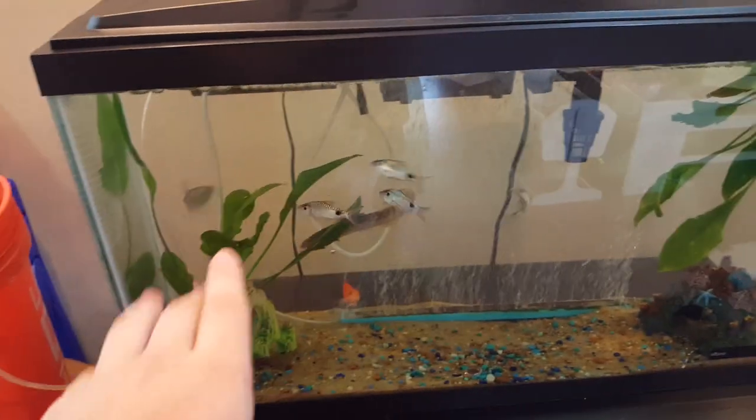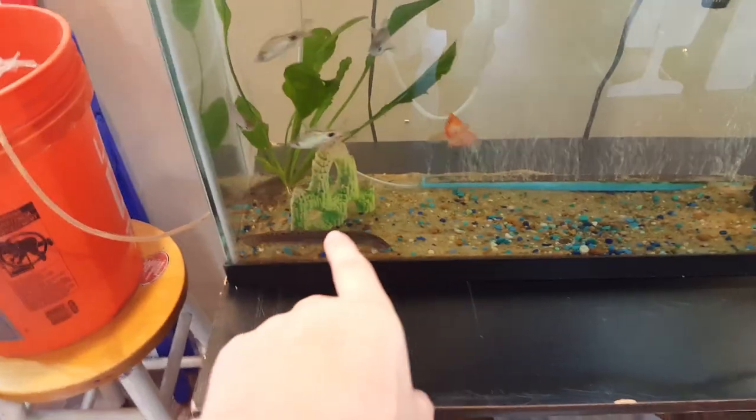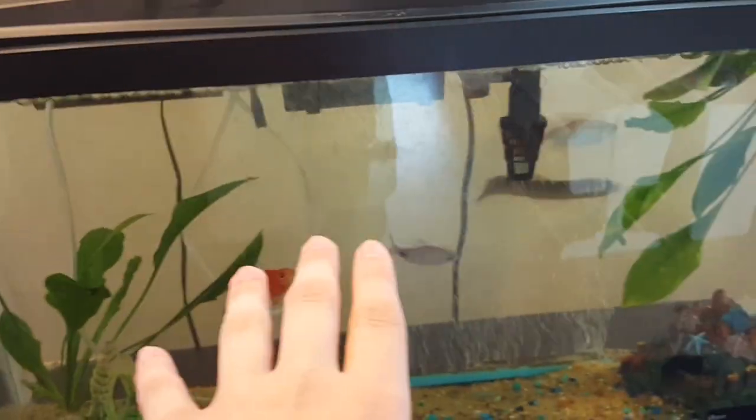All the fish are looking great — the filamentosa barbs, the big Congo Tetra, the dojo loaches, the parrot fish — they're all doing great.